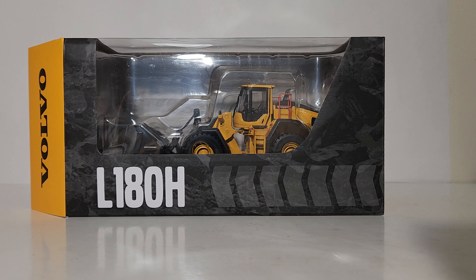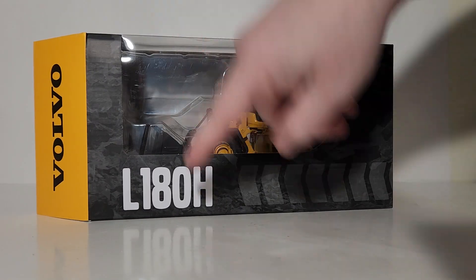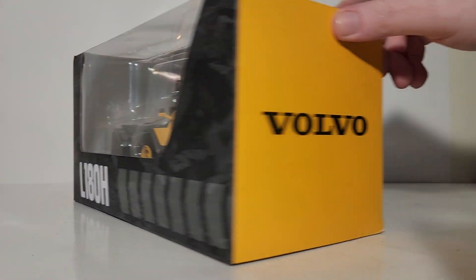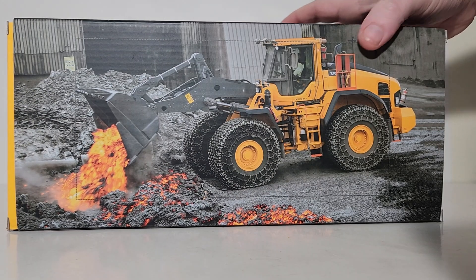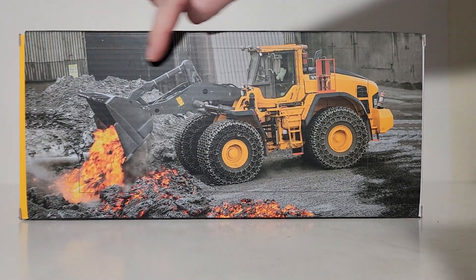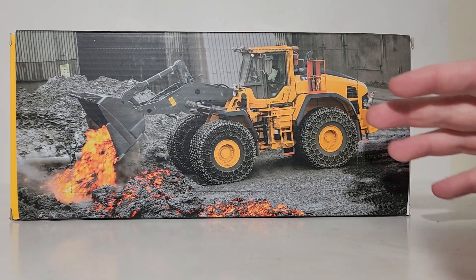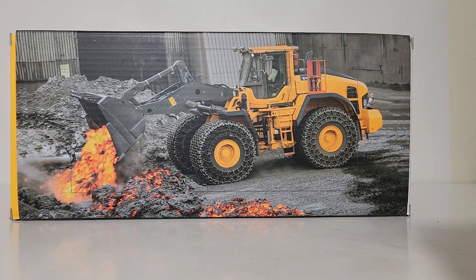Let's take a look at the package. The design and box style for all the MotorArt Volvo models hasn't really changed for the better part of a decade, if not more. You have Volvo branding, the model description on the bottom, and a see-through window box where you can clearly identify the model inside. There's a cutout picture on the back — but don't do that. Don't destroy your boxes. Boxes are part of the model itself; they add to the collectability and long-term value.